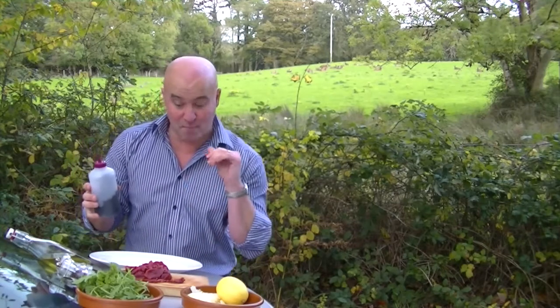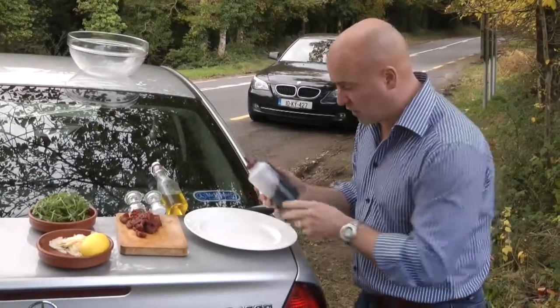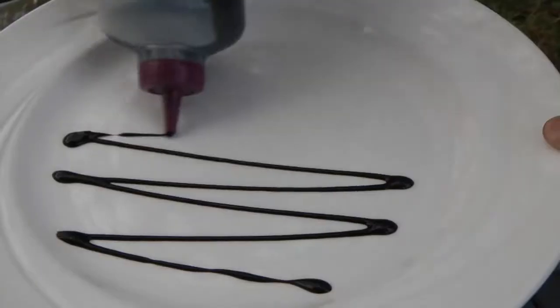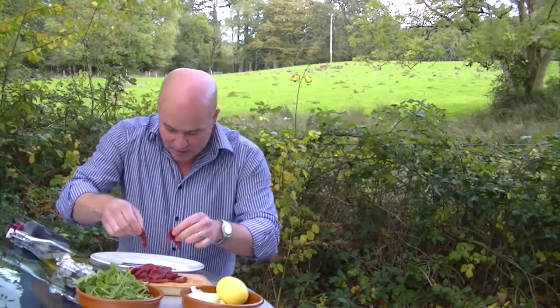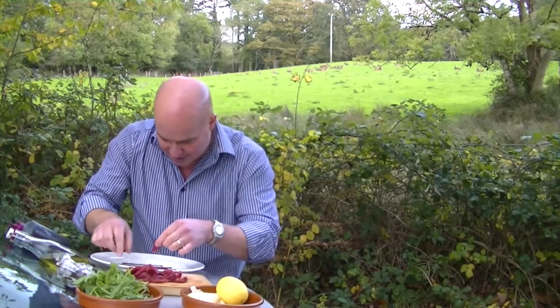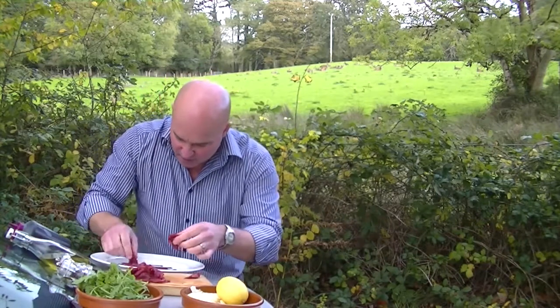So in here — you've seen me use this before — it's balsamic vinegar, reduced down with a bit of wild honey, natural honey. So we're just putting a little bit of a garnish, because with game we always love just a little bit of sweetness. That's just a really simple kind of garnish. Now, the venison fillet is nowhere near as big and as thick as a beef fillet, so it's only smaller pieces, and we're just going to scatter it around nice and naturally.